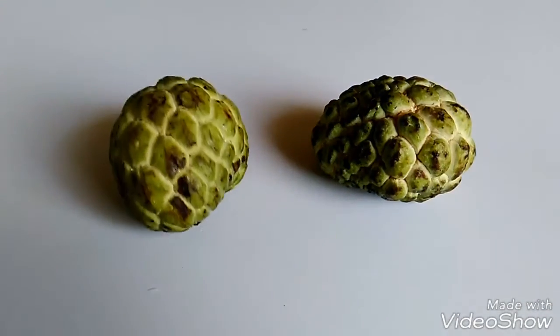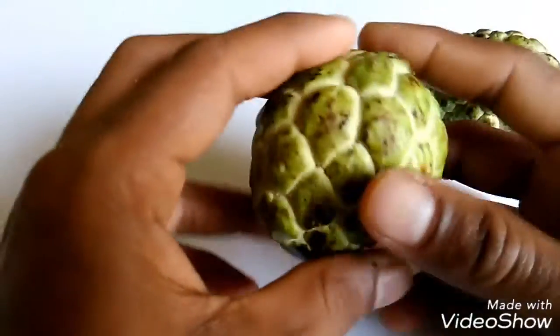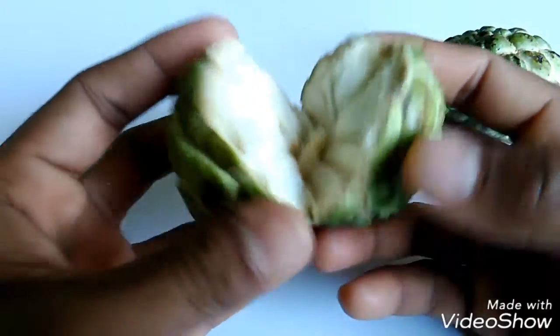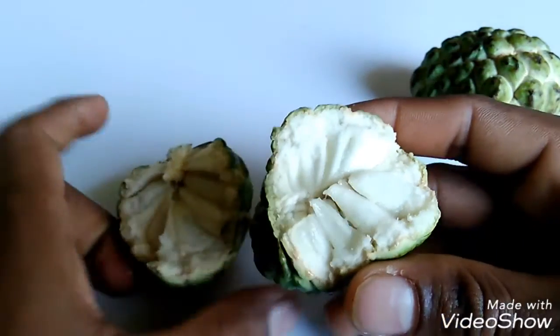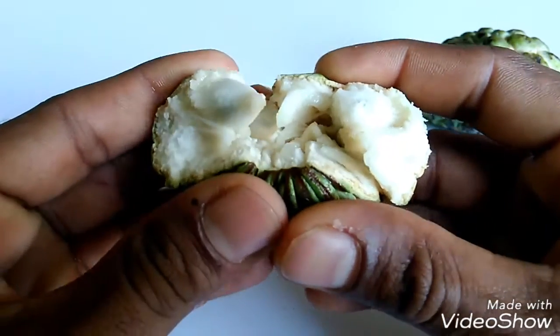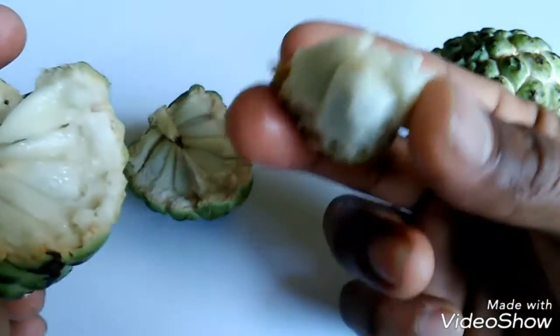Guys, this is an unboxing of a fancy fruit. I don't know the name of this fruit. Let's open it and see what's inside. You see guys, it has something like this inside. Let's take a part of this one and eat.